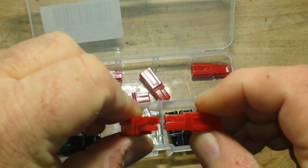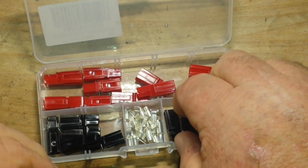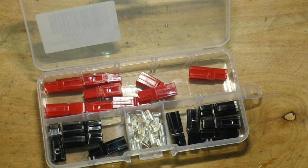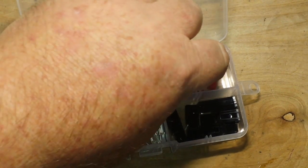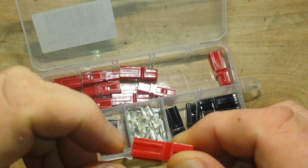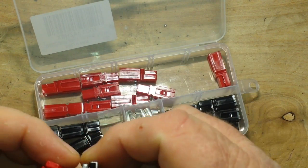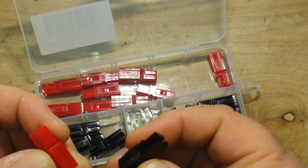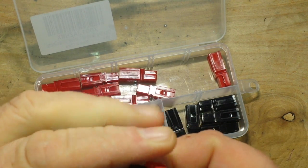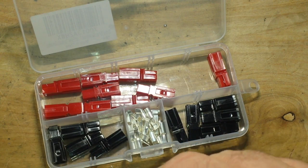If you just turn one upside down, they lock together like that — it works pretty nice. Another nice thing about them is you can see they have a little raised area here, a raised area here, and an indent there. What that indent actually is is a dovetail, so that you can take two connectors and slide them together.